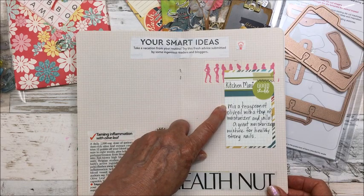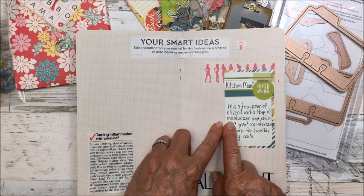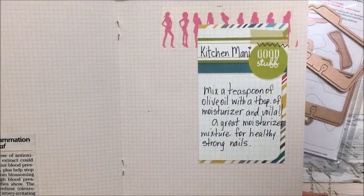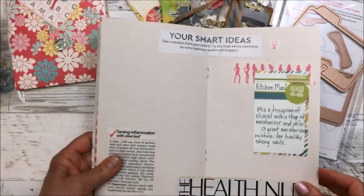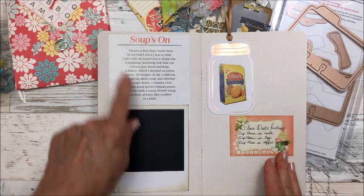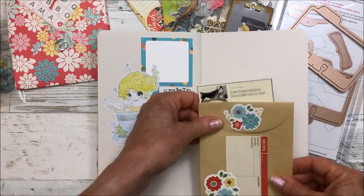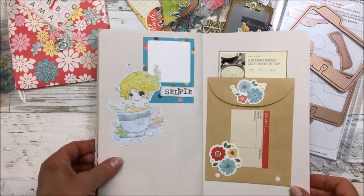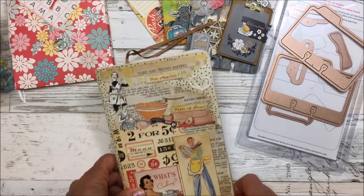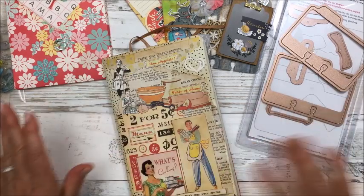I like to make my own little concoction of olive oil and a little bit of moisturizer — voila, homemade moisturizer for your cuticles and nails. I'm going to put a picture of a soup in here too. This little book is always a work in progress. That's it — short video — and we'll see you next time, everybody. Thanks for watching, bye!